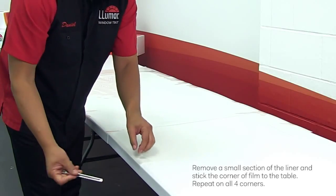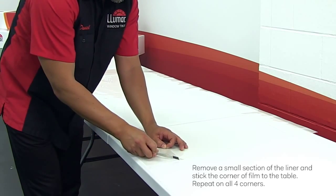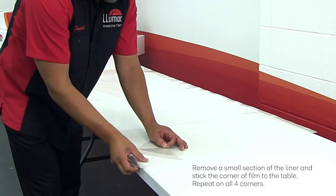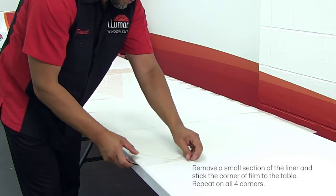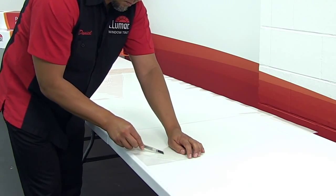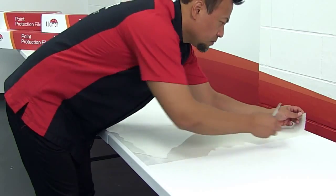Weeding will be easier if you secure all four corners of the film to the table. Remove a small section of the liner from a corner of the film and then stick that corner of the film to the table. Then make a parallel cut in the film layer about an inch beyond the linerless section. Repeat these steps on all four corners.